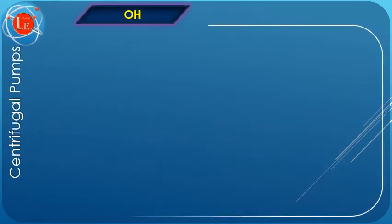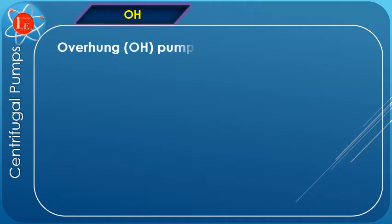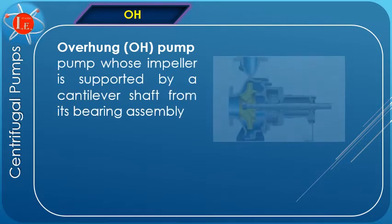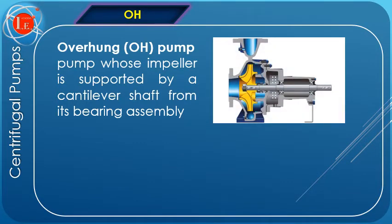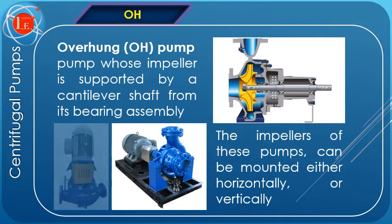OH, or overhung pump type. The impellers of these pumps are supported by a cantilever shaft from the bearings. The support has to take care of all forces, for example the overhung mass, rotor dynamic, and hydraulic forces. The impellers of these pumps can be mounted either horizontally or vertically, as shown in these figures.